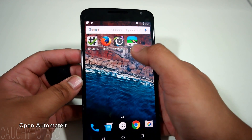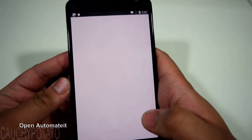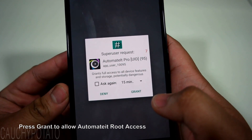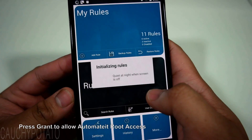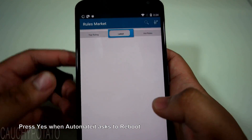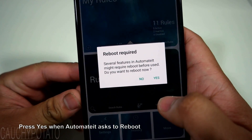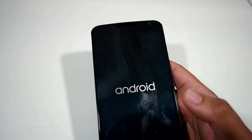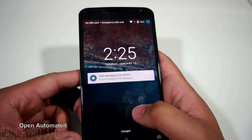Now let's set up Automated. This is the part where root access is required. Press Grant to allow Automated superuser access. Automated should ask for a reboot after giving it root access — press Yes. Let the phone reboot, then open Automated again.